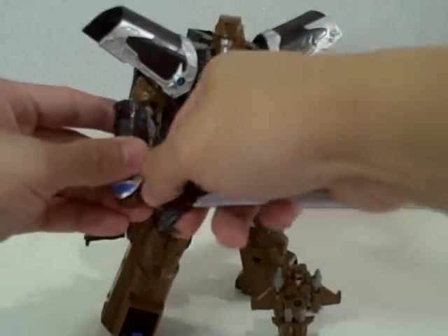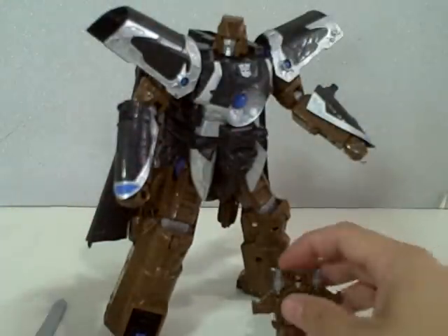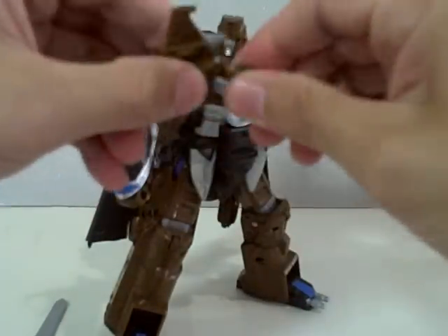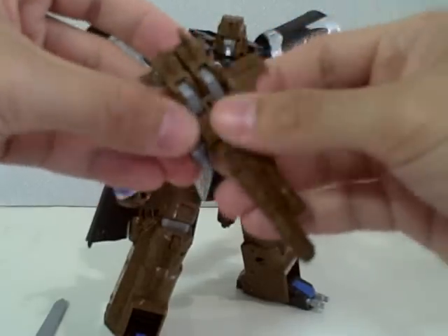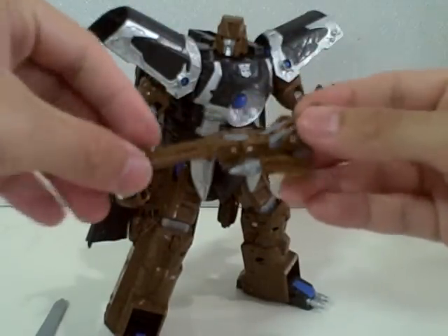To transform him, remove his sword, then transform Safeguard into his gun and jet — just like that. Gun jet mode for Safeguard.